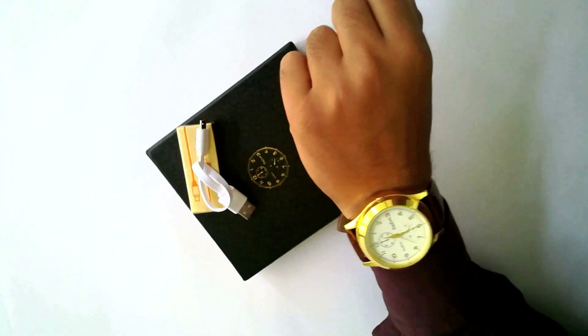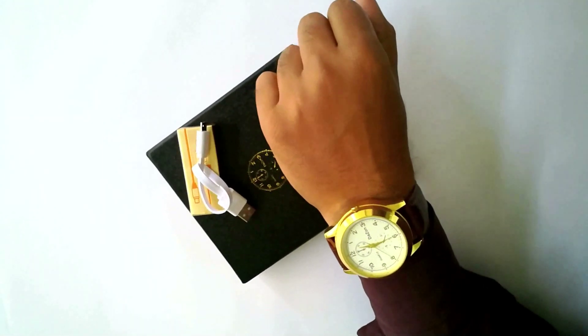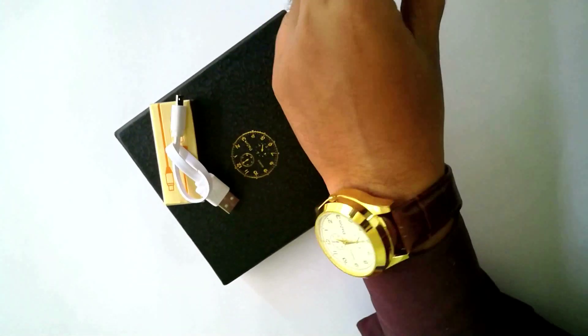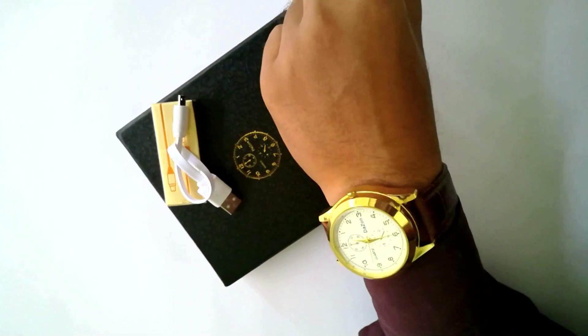I bought this Dazon lighter watch from latest1.com for Rs.999 actually. And I think this is worth buying.